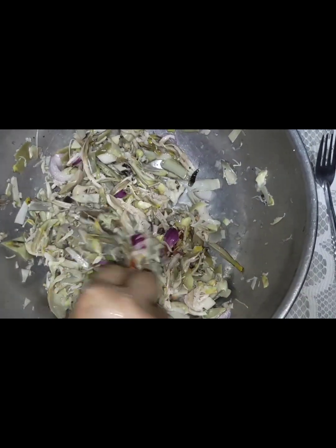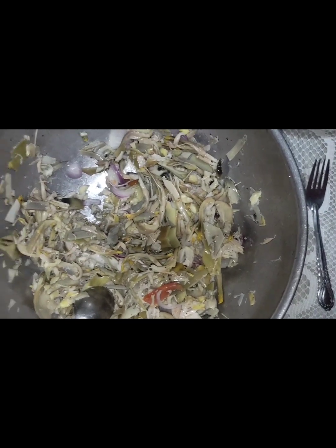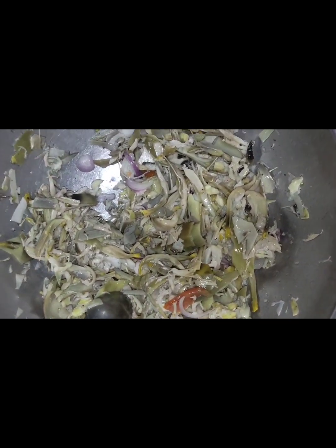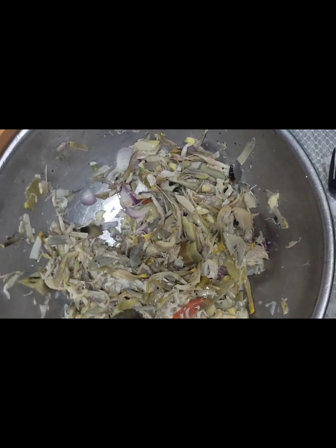Let's put some beans on this. Let's add some beans.